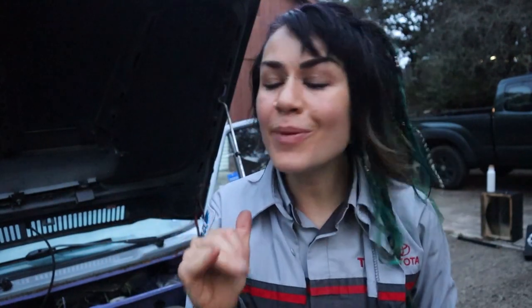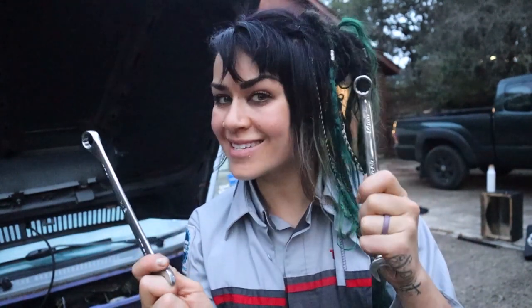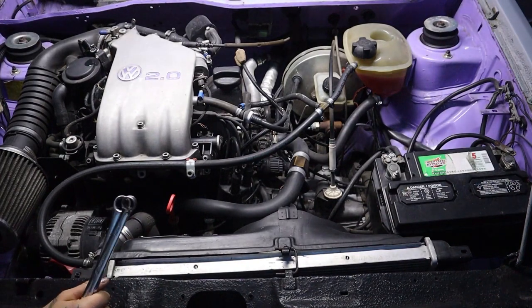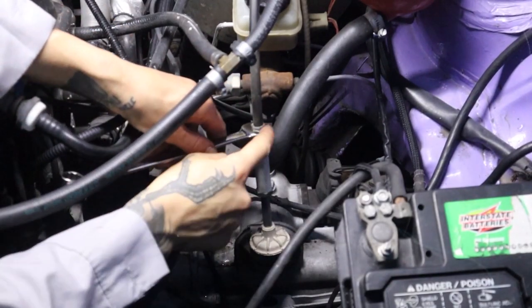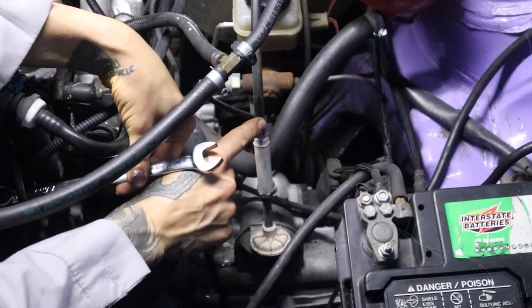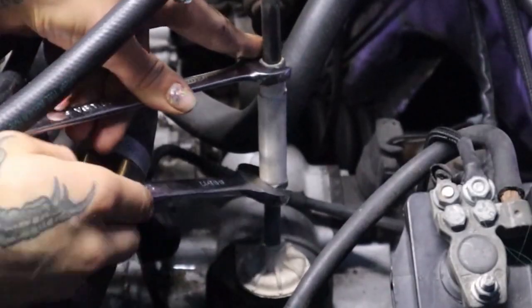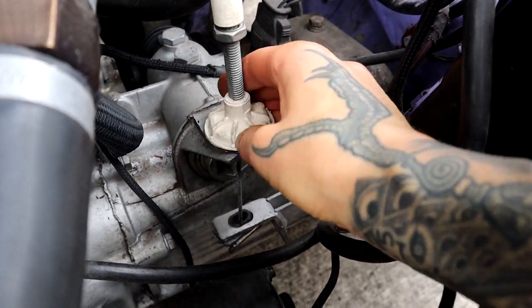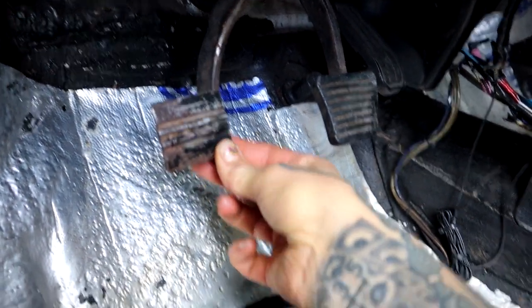What if your clutch pedal free play is out of adjustment? In that case you grab a 17 and a 14 millimeter wrench. Here we can see our clutch cable going into the transmission. With my 14 millimeter wrench I'm going to hold this — this is not a nut that you turn, it's actually fused to that cable, so this is just to hold it while I loosen the adjuster nut. The adjuster nut is a size 17. Once it's loose, turning this counterclockwise brings it down to add more free play — you can see how much more free play I have there.